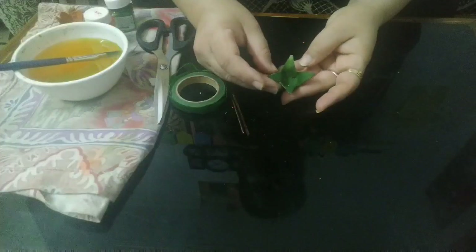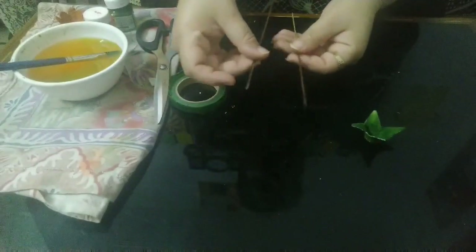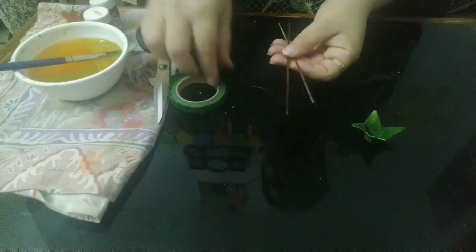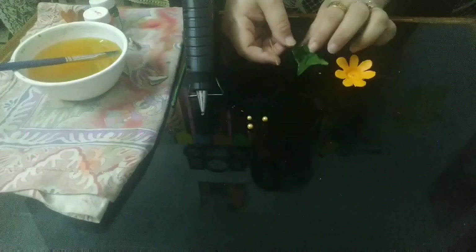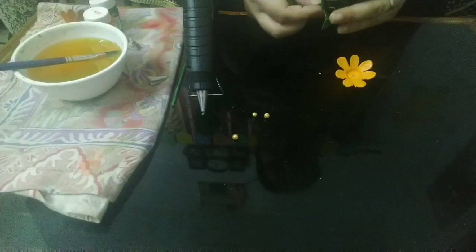After completing the coloring, it will be looking like this. Now use a normal broomstick — either you can color it using green acrylic color or you can just cover it with green tape. When you have done all the coloring and also have these beads, it's time to join the flowers. I'll be taking green and inserting the yellow flower here using blue.